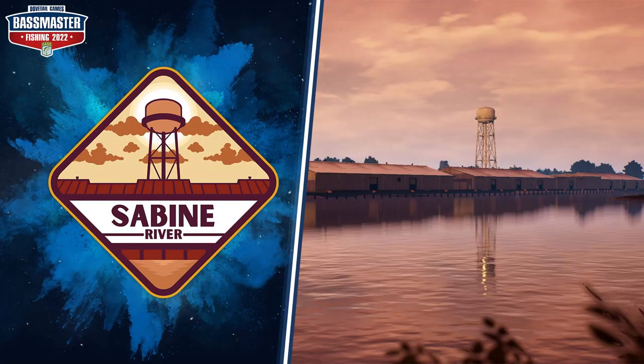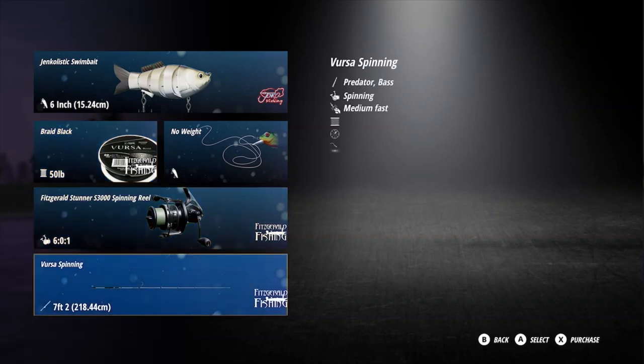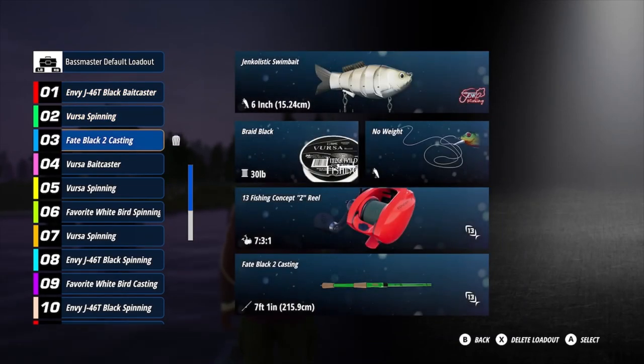How's all my fishing buddies doing today? Let's get into Sabine River hotspots. This is part one — I'm just going to cover one section of the river because Sabine is such a huge map.